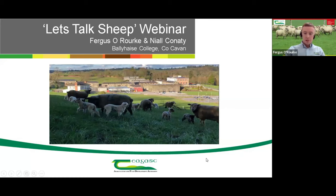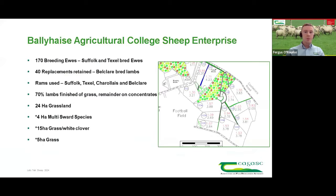Good evening to all viewers. Fergus O'Rourke here — one of the sheep teachers at Ballyhayes College. In terms of background on the college sheep enterprise: we're operating a flock of approximately 170 breeding ewes, predominantly Suffolk and Texel bred. We're also operating a closed flock, bar the purchase of rams. There are about 40 replacements retained this year, mainly Belclare-bred lambs from the Belclare rams.